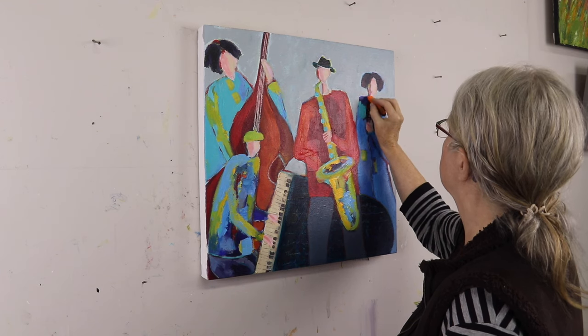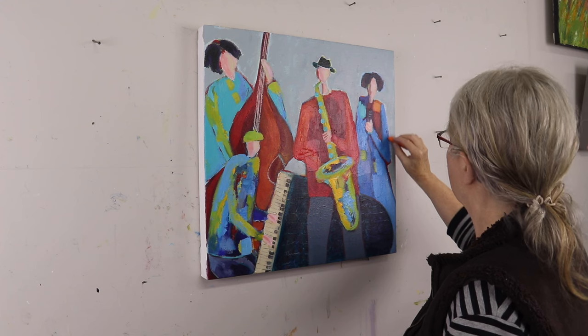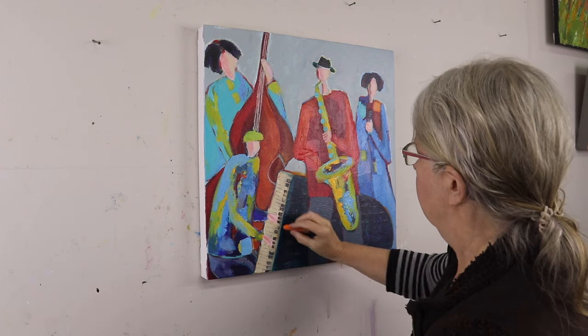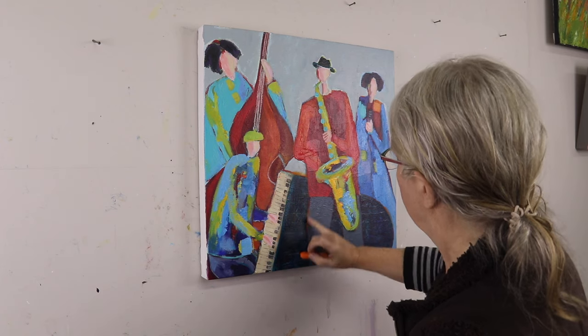So now I have an orange chalk pastel. This will have to be sealed before I put a coat of varnish on. So this is going to be the last thing I do for now in the painting.